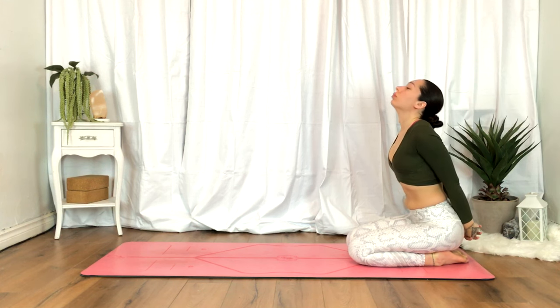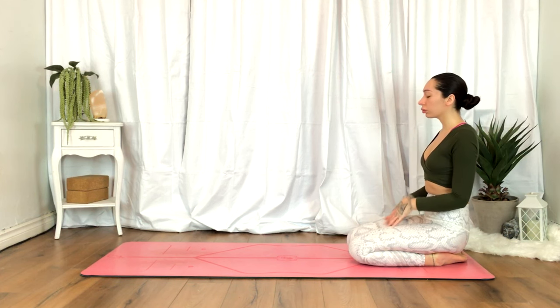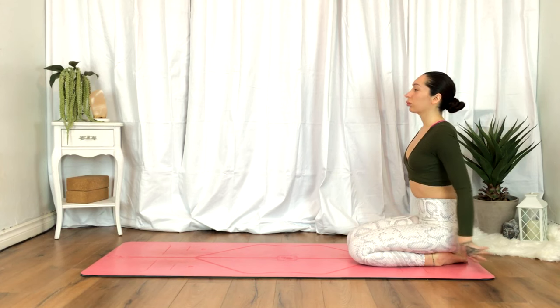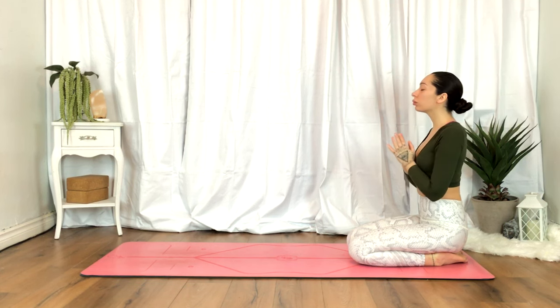And we'll release, resting the hands on your thighs, palms facing up. Just taking a moment here to soak in all the work we did. We'll inhale the hands up overhead. Exhale, heart center. Thank you for joining. Namaste.